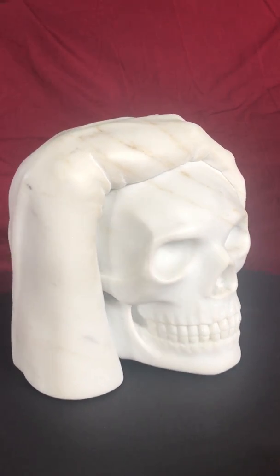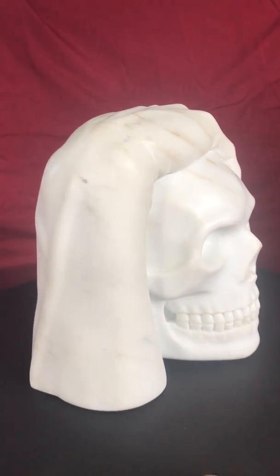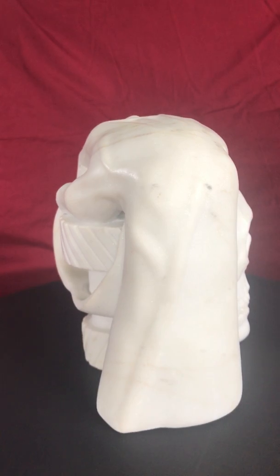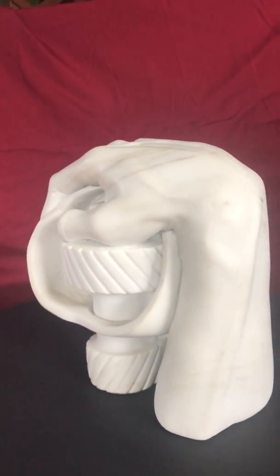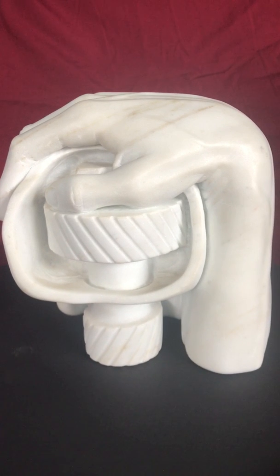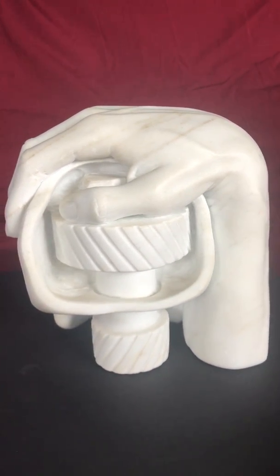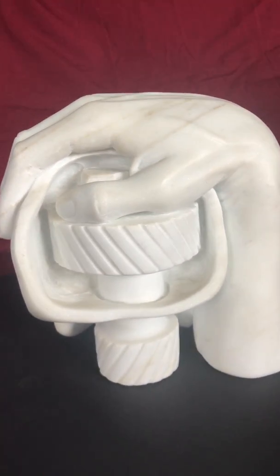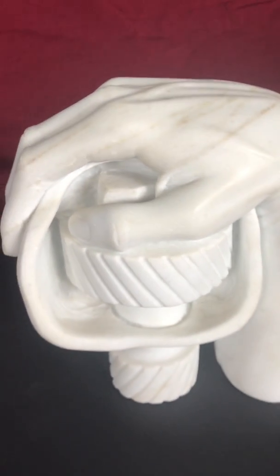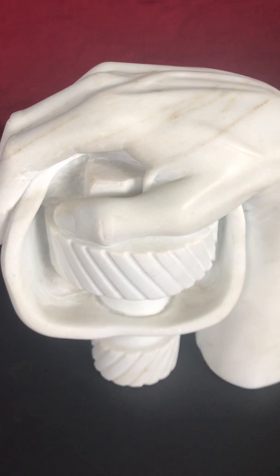The skull is polished and the hand is polished. What makes this sculpture very unique is that as we come around the backside, you see that the hand is pushing the gears of the brain. Inside the cranium I was able to carve a series of gears, and on top you can see a large nut I carved too.